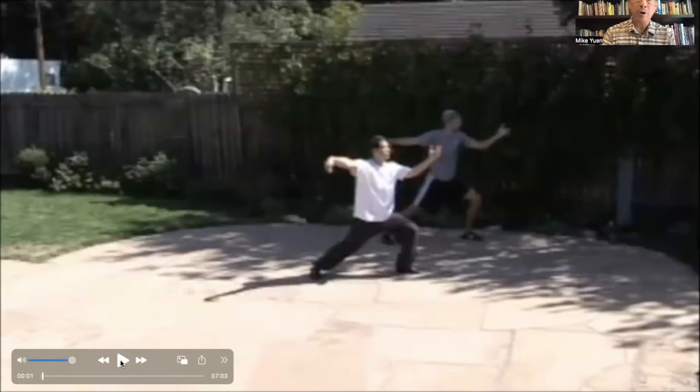If you look at Yang Saozhong's online form, you see that is the orthodox way that it was taught — it was taught to be done fast. And so we need to take into consideration your level and your preparation.